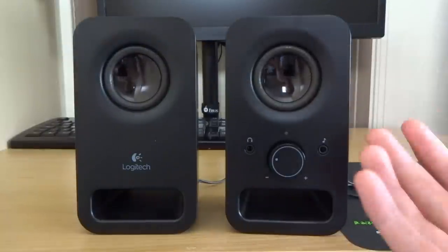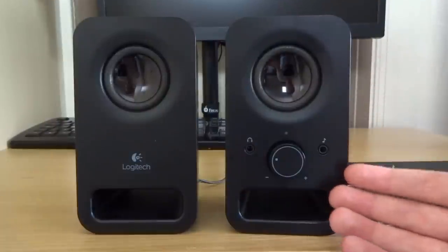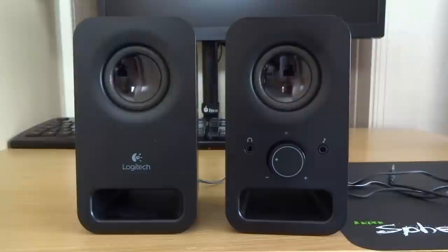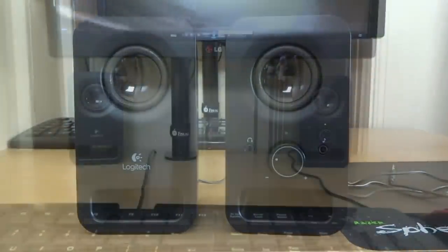In terms of features I've pretty much covered everything — mains power, your 3.5mm audio input, and your front connections. That's pretty much it, so I can jump straight into how these speakers actually sound. I've pre-recorded two sound tests so I'm going to be playing them very shortly. Here are the sound tests.